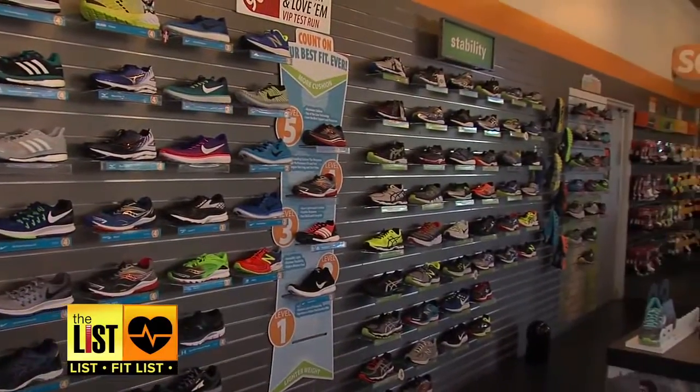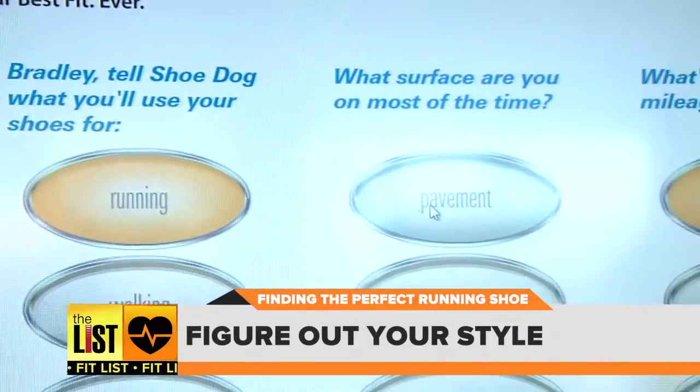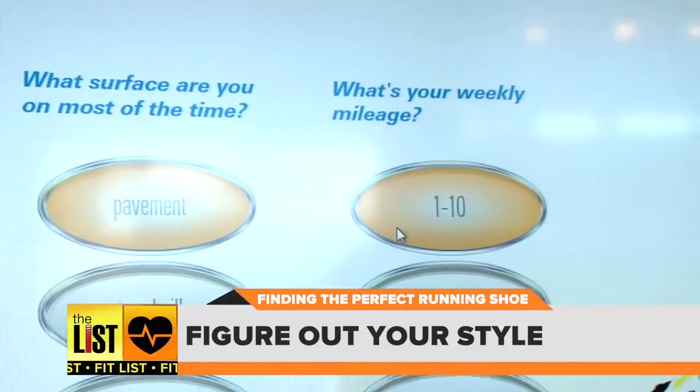The first step on the list: take a few tests. Ask yourself questions like use, terrain, and weekly mileage. Bradley, what are you using your shoes for? Running.